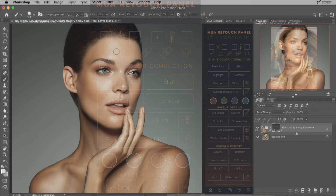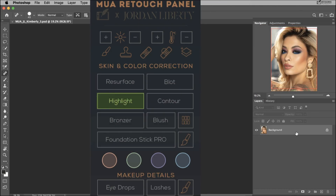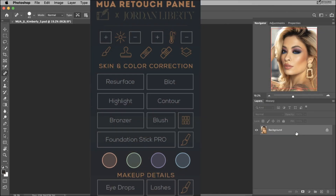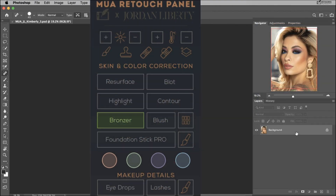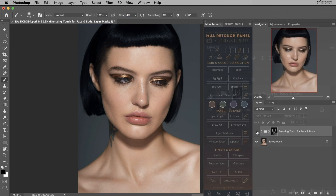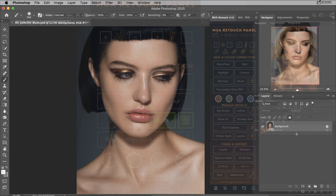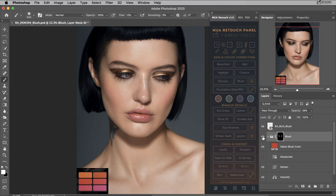The blot button will set up necessary layers that will make mattifying oily skin patches very quick and easy. The highlight button will help enhance the highlights in your image, just like the highlighter in your makeup kit. Contour will set up layers that will allow you to enhance the contours of the face. The bronzer button will set up layers that you can add depth and warmth to the skin, just like you would with a regular bronzer. The blush button will help to quickly add color to the cheeks, and with this setup you can use the blush color of your choice or choose one of the tones from Jordan's blush palette by pressing the palette button on the right.